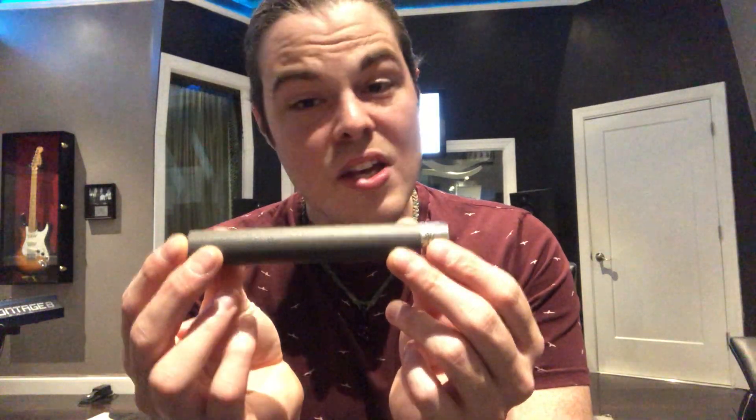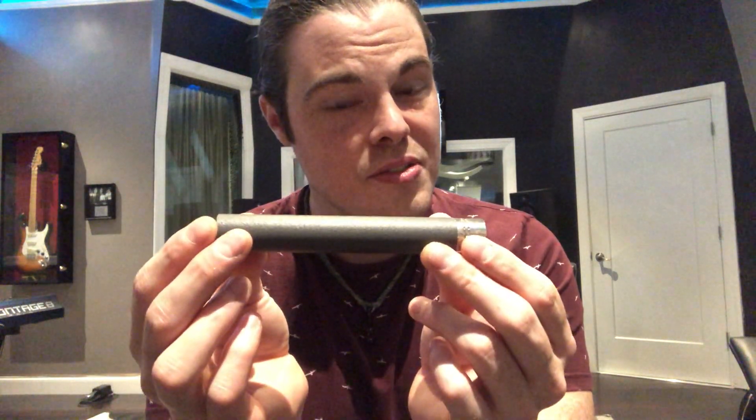What's up audio family? This is Ethan from Arch Audio bringing you the secret sauce, and this week we are talking acoustic instruments and drum overheads with the Telefunken ELAM 260 small diaphragm tube condenser microphone.